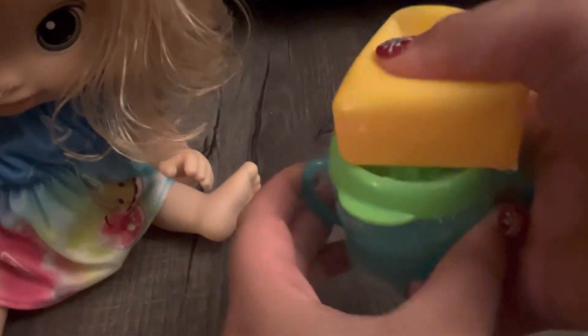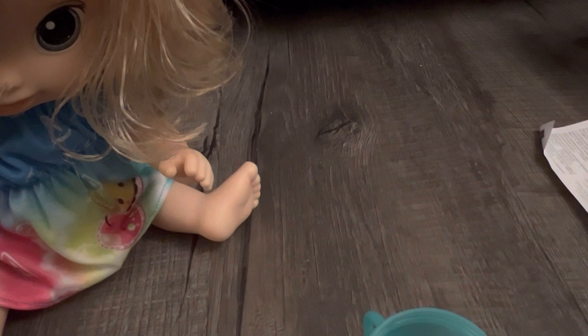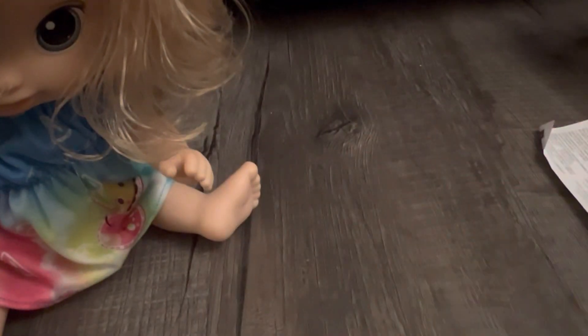You can see the sippy cup is filling up with the water. If you guys wanted to make it a bit more realistic you could color your water so it can look like juice and have a color like a real juice.